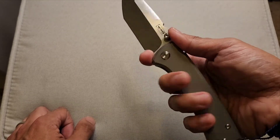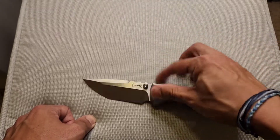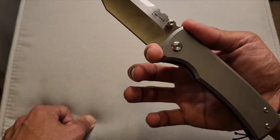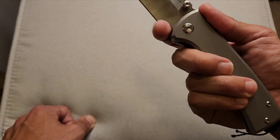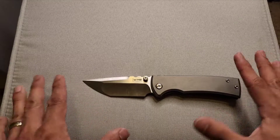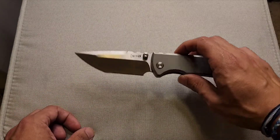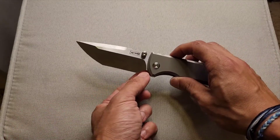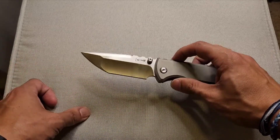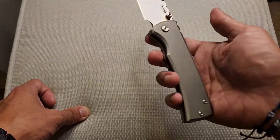I wouldn't call this a true forward choil — it's not a true forward choil in my opinion for your index finger if you've got small to medium size hands like I do. I can fit my finger in it, but that's pushing it, and going further forward my finger's going to get cut. So it's probably just a sharpening choil. If you're going to give me a forward choil, give me a good one; otherwise give me a little more blade length. An eighth of an inch more blade while keeping a decent sharpening choil would be preferable.